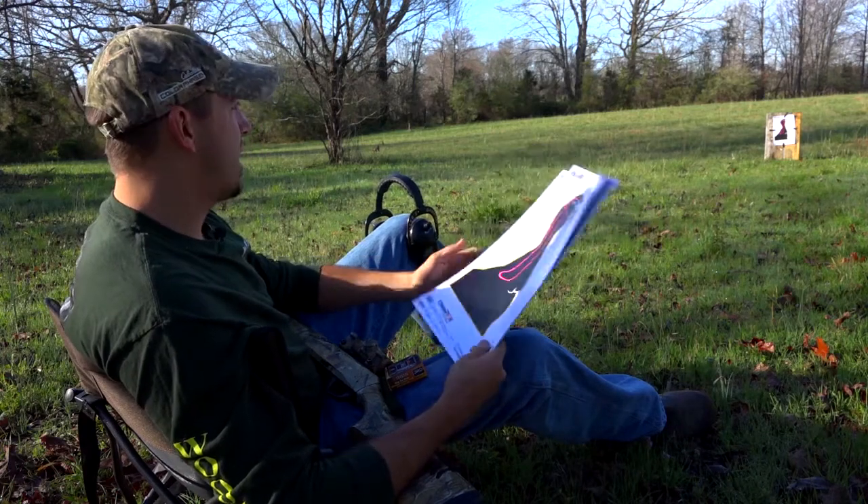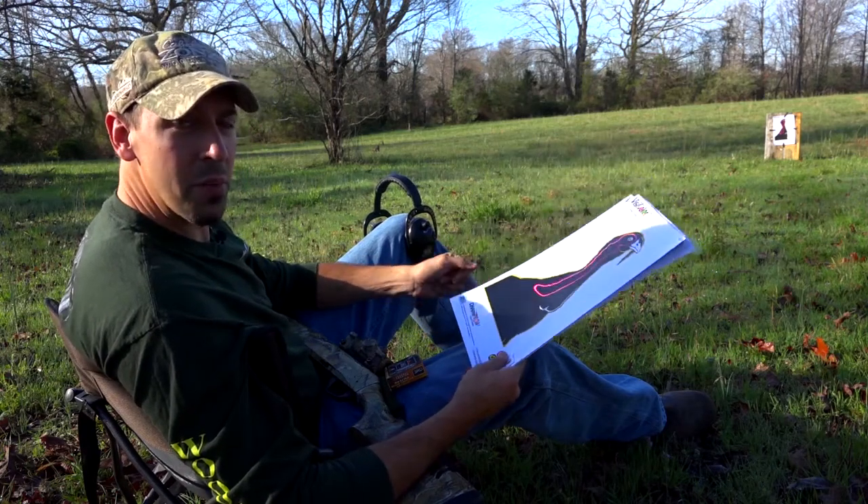All right, we're out here today. We're going to give you some tips on patterning your shotgun and some of the equipment you need to do that.